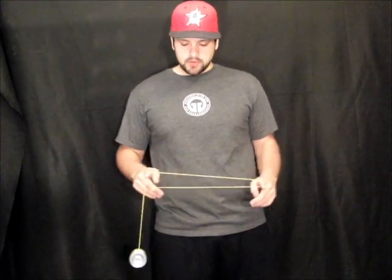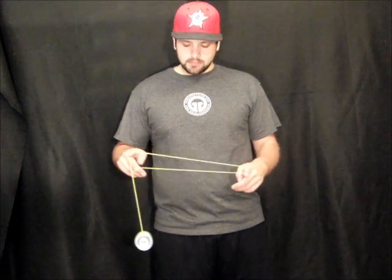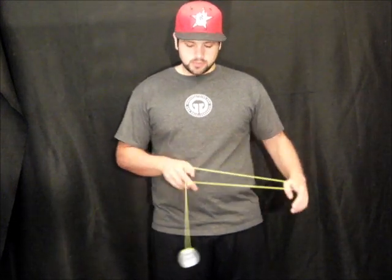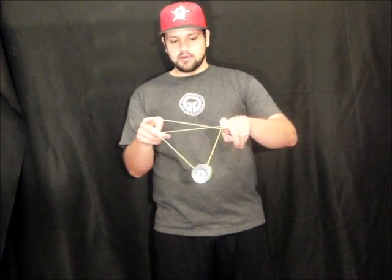First step of this trick is act like you're going into a 1.5 mount, but when you overlap your throw hand pointer, bring it back behind and land it on this bottom string. So once you're in that mount, you're going to pull your non-throw hand over across, and there will be two strings over here. You want to hop the yoyo over your finger just onto the front string. Then pull your non-throw hand pointer, bring it down and pull it out of what it's connected on, and you'll be into this first green triangle. And that's going to be your first step.